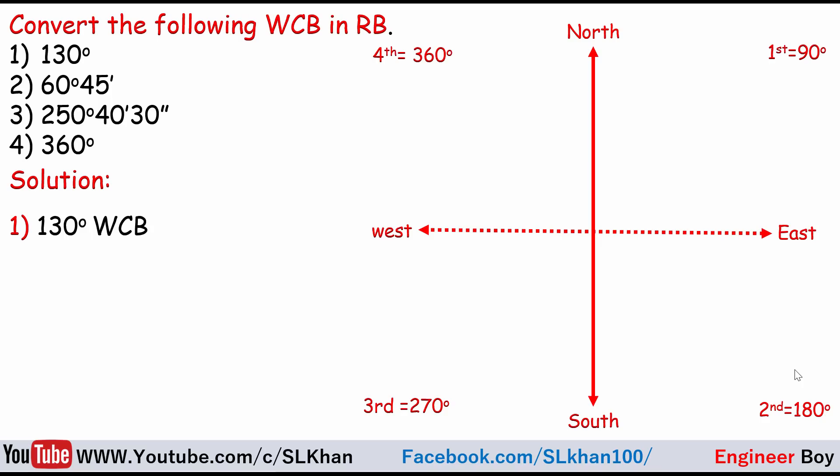Let's focus on the first bearing, which is 130 degrees WCB. Remember, whole circle bearings are always taken from the North. From North to East is 90 degrees, but our bearing of 130 degrees is more than 90 degrees, so it goes a little bit past East. It is also less than 180 degrees — from North to South — so the line falls in the South-East quadrant, at 130 degrees.